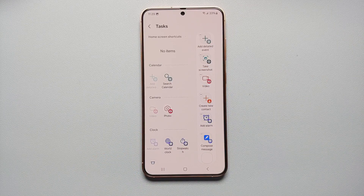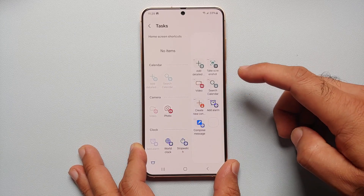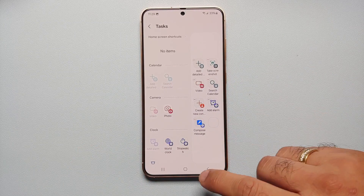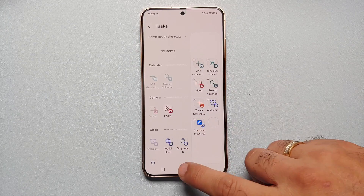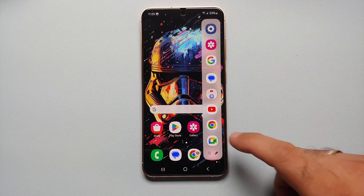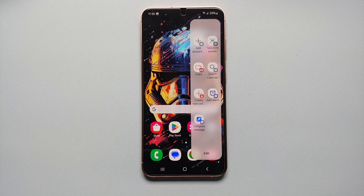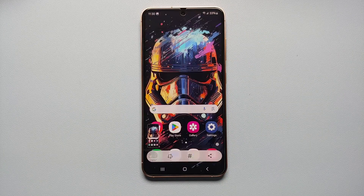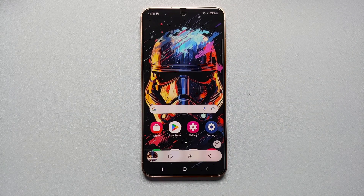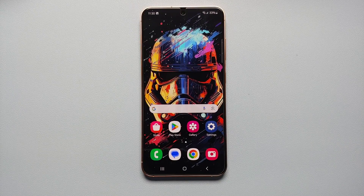If you don't see 'Take Screenshot' in the active section, find it on the left-hand side, press and hold, then drag and drop it to your active section. Now on the right-hand side of the screen, open your edge panel, swipe to find the Tasks panel, select 'Take Screenshot' — and there it is, screenshot taken without any issues.